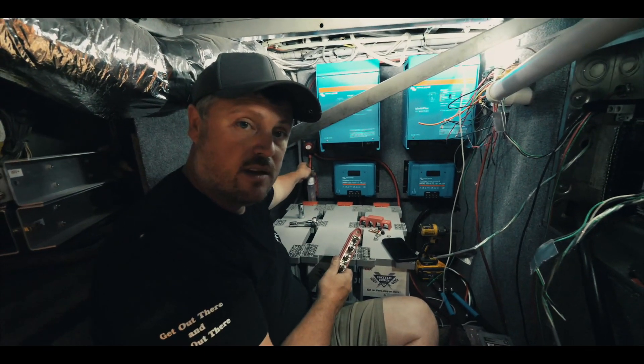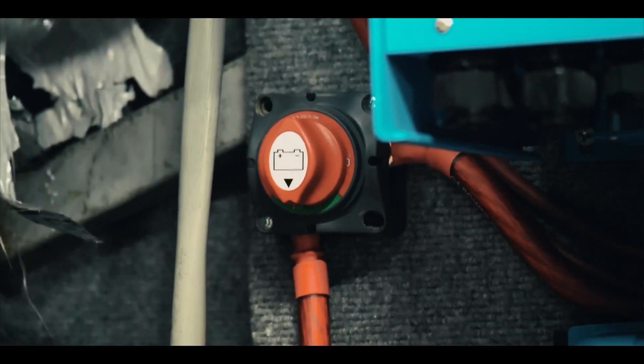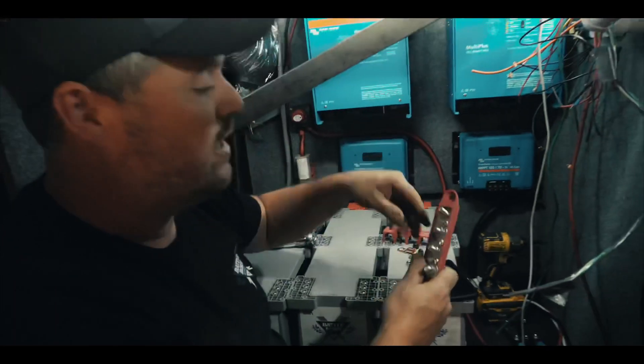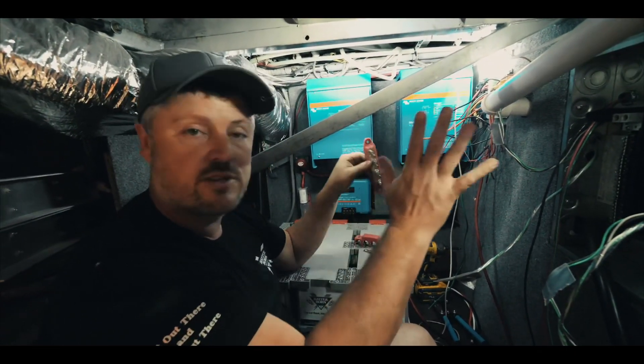We have our main fuse here connected into our on-off switch. This is going to run over and connect into our bus bar, and from our bus bar it kind of disperses from there.